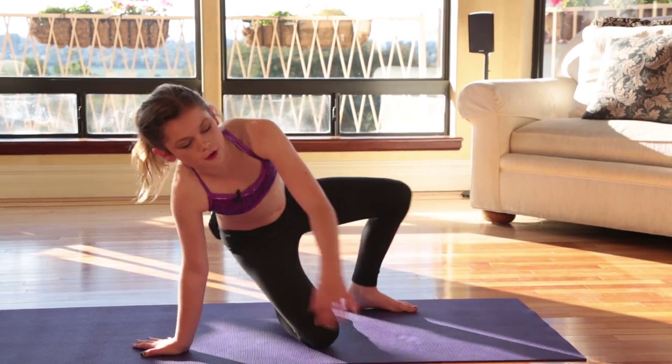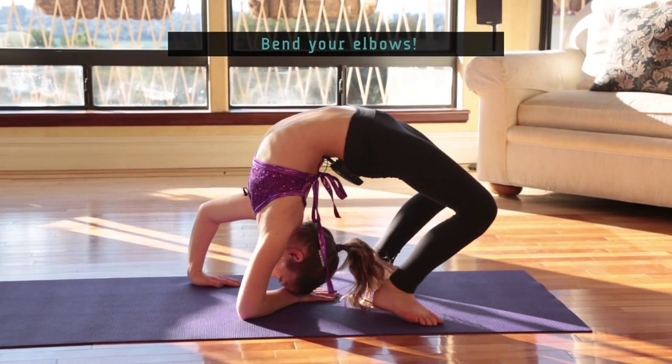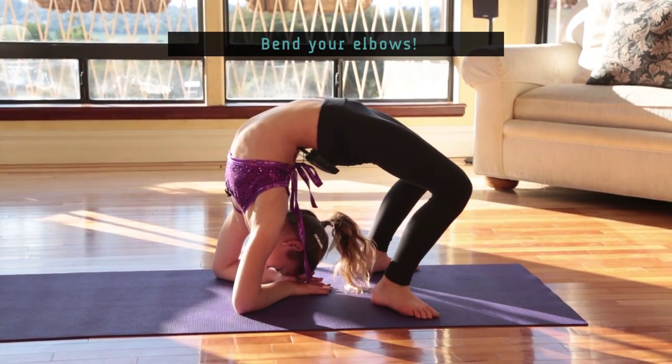So now if you're ready to go to the next level, we are going to do a bridge except you're going to go to your elbows. The way you go into it is you just go into your regular bridge, and then you're going to bend your elbows right under your shoulders, and rest your head on your hands.